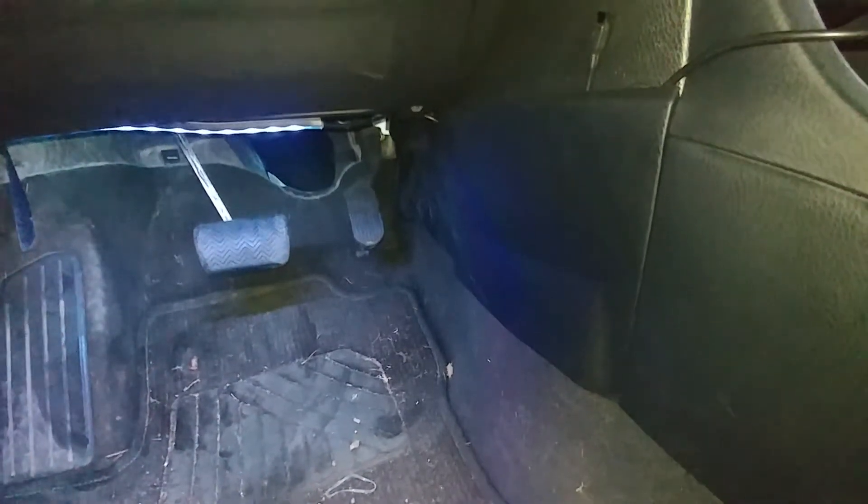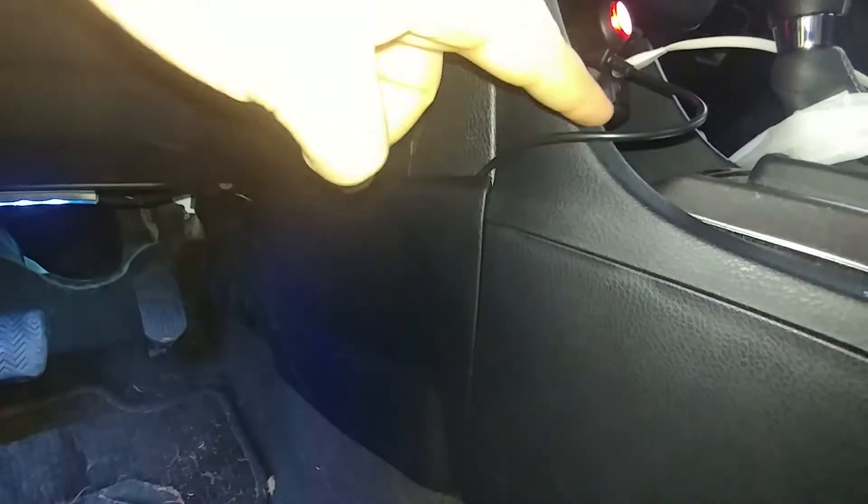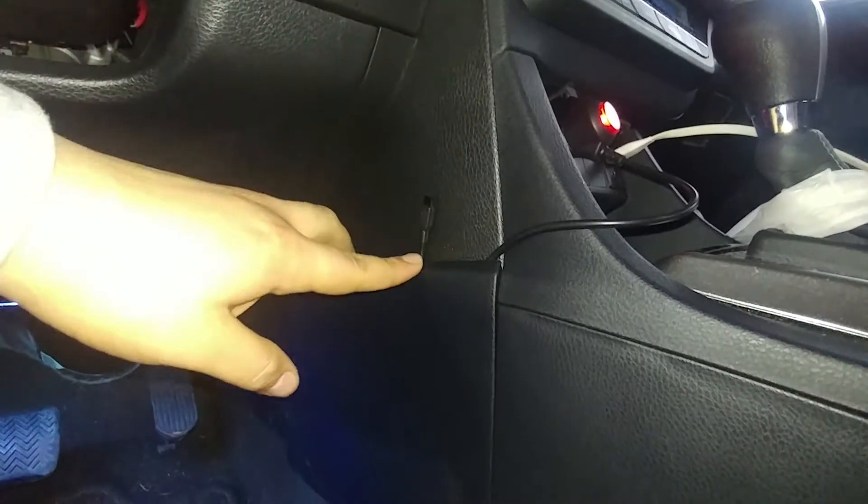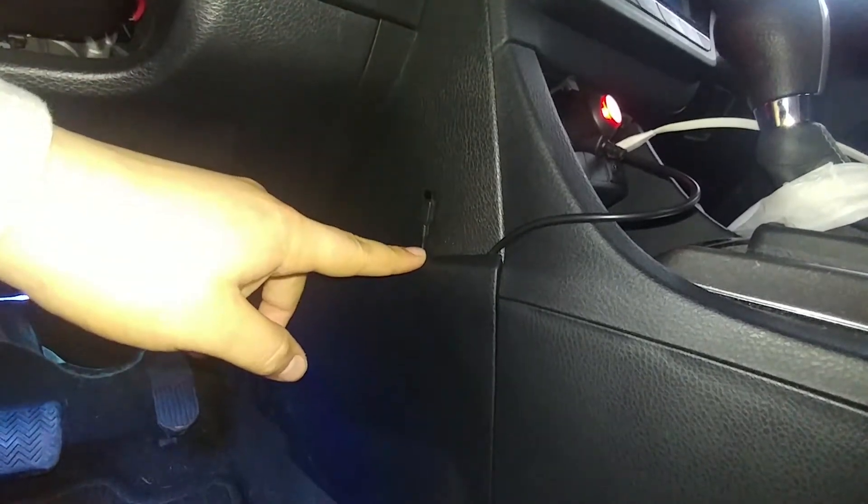Hey, what's up guys. People have been asking where to put the wire for these LEDs if they got the same ones I did. If you do get something like this, this is where I recommend you put it. I got the power cable right here and the remote signal antenna sticking out just a little bit.